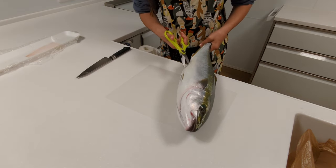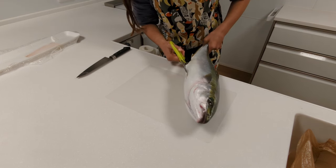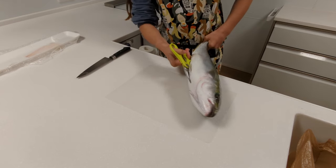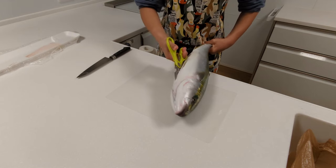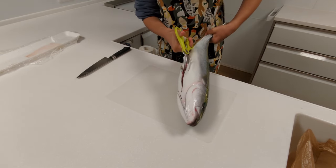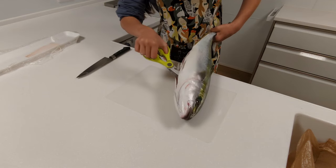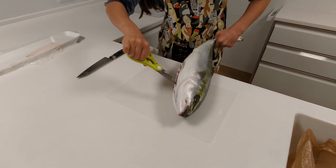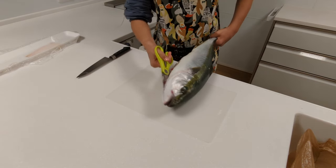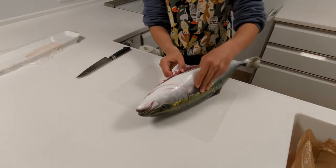This fish has not been blooded — we got it off a fish market here in northern Japan in the Tohoku region. So if you're used to, say, salmon fishing in Alaska where people blood their fish fairly quickly after catching it, this fish has not been blooded. That means you've got to be careful to make sure whatever is left in the fish doesn't spill out on the floor.